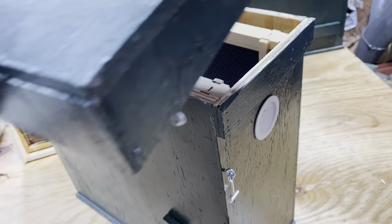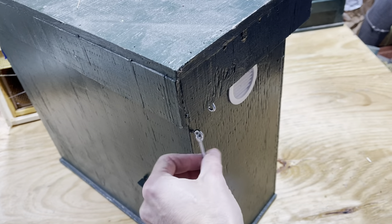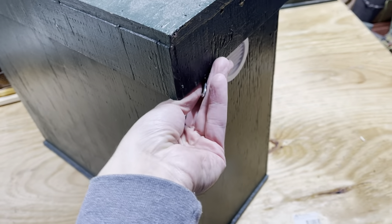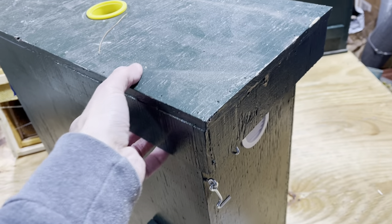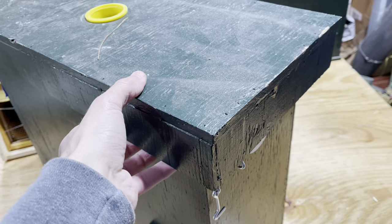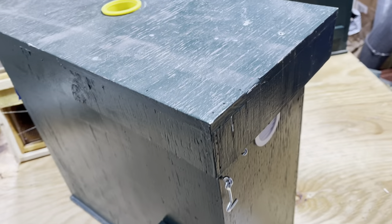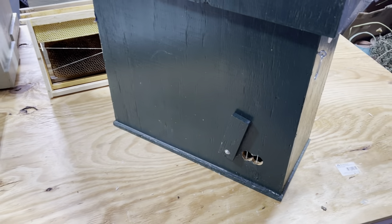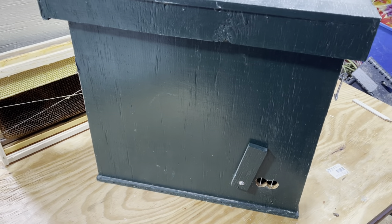I strap the lids down when moving them — the last thing I want is bees in the cab. I did add clasps to hold the lids down when they're in place in the trees so I don't have to put a brick on them. There's some play in these, so I can move them around if I don't get it on the right way and still get my clasp in there. That wraps up construction.